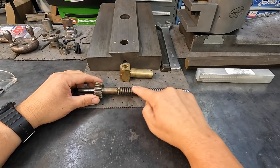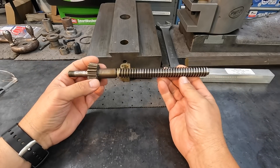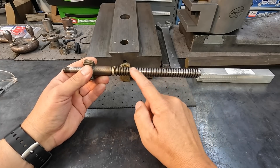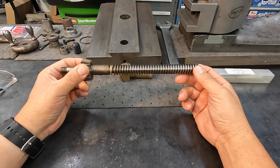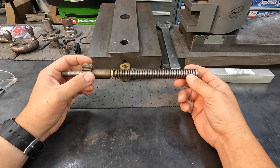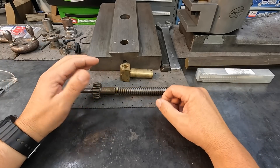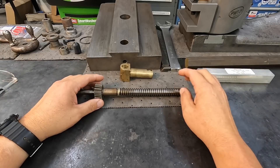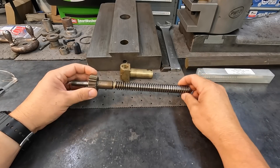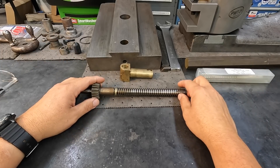We're going to be converting this thread to an Acme. The factory American Toolworks built this with a square thread — a three-quarter five square thread profile — and we're going to convert it to Acme because Acme is easier to manufacture and machine, and it's easier to find the taps when you need them. It's an industry standard size. They replaced the square thread with Acme thread at some point during the 1900s.